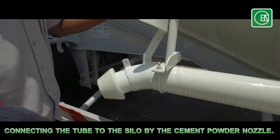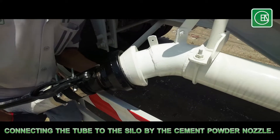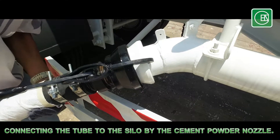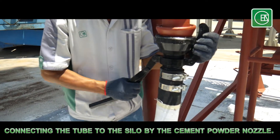Connect the cement powder tube to the trailer tank to receive the air pressure, and connect the other end to the silo.